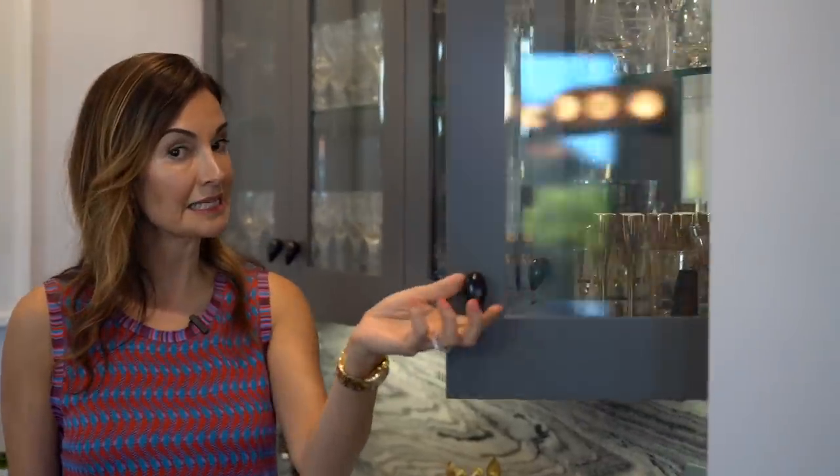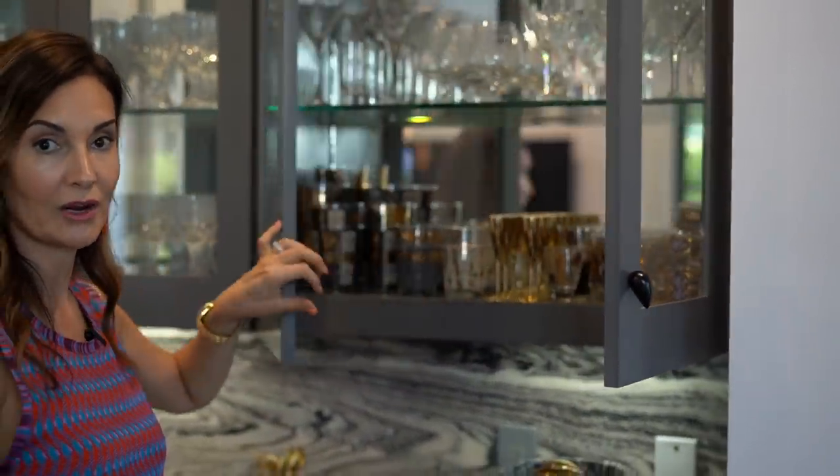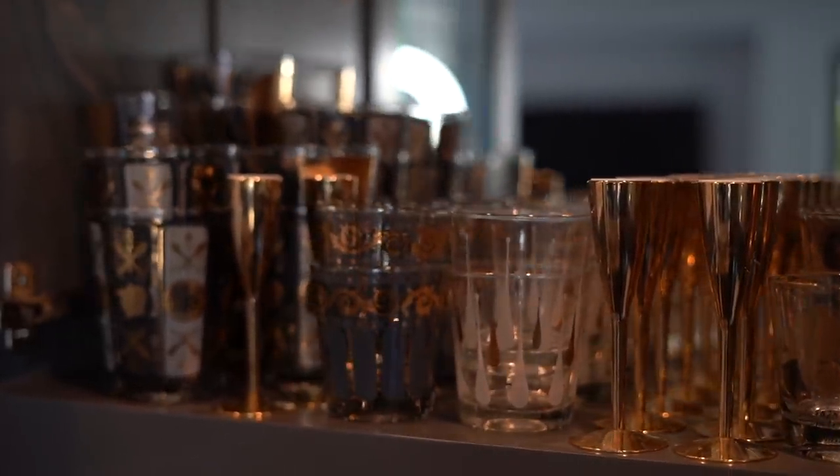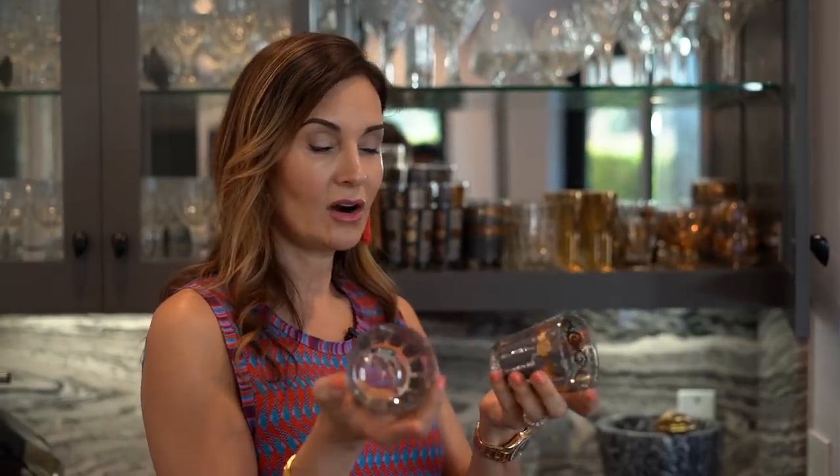One thing you know about me is that whenever I serve food or drinks at the house I always use real linen — if you haven't seen my episode about how to set a table with linens, you can check it out right here. From the estate sales I talk about, I have collected a lot of glassware over the years — here I have original vintage glassware that are mid-century and you can find these a lot in estate sales.